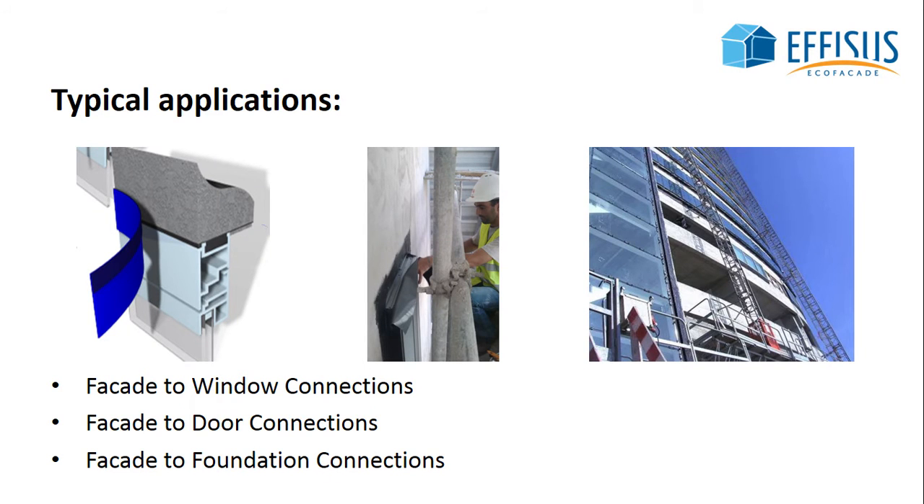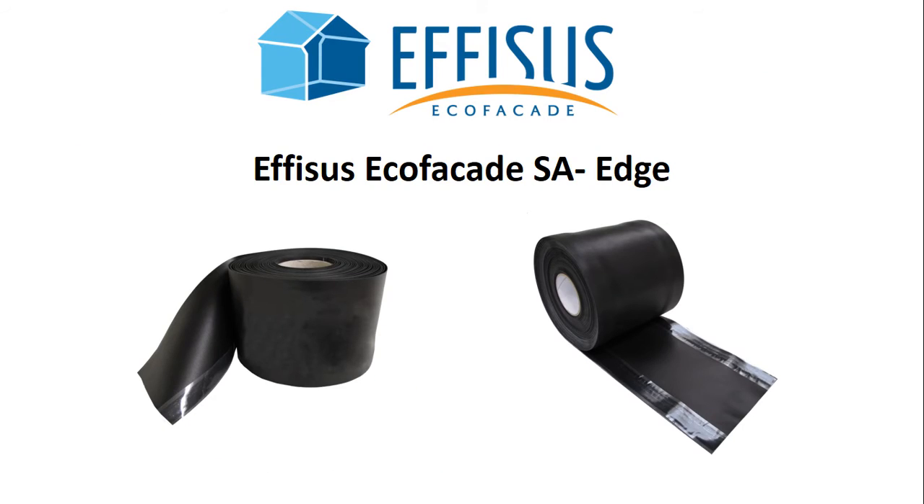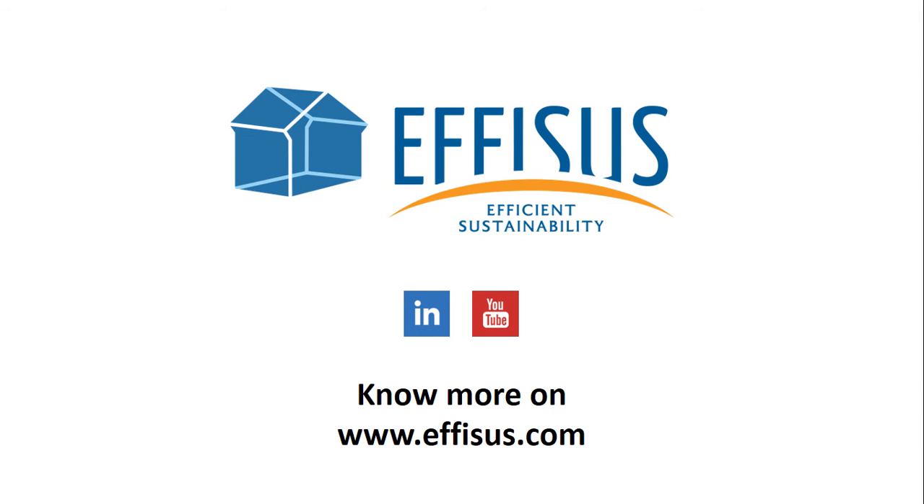The solution's typical applications are facade to window connections, facade to door connections, and facade to foundation connections. Ephesus SA Edge is the innovative solution that makes your facade's weatherproofing more efficient. Visit our website and find out more about Ephesus EcoFacade and other Ephesus solutions.